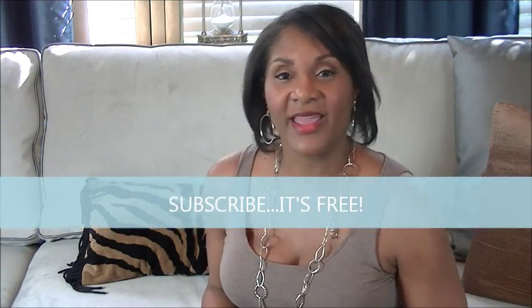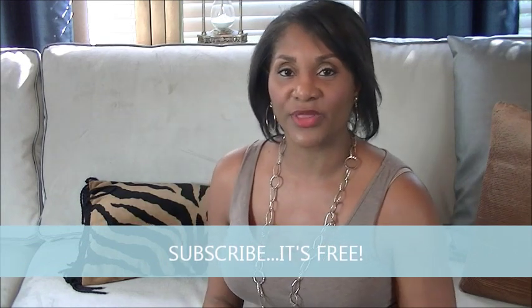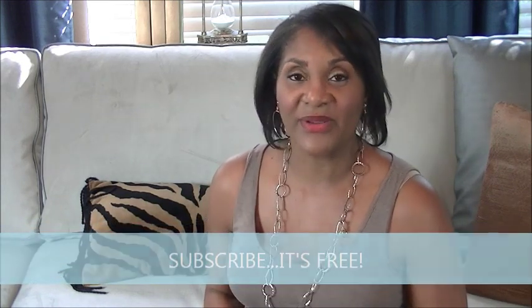Hopefully I have stirred up those creative juices in you so that you'll be able to go and find that one piece of furniture or decorative accessory and repurpose it to use it in another way in your home. Don't forget to subscribe, hit that thumbs up button, and share this video with your friends and family. In closing, decorate your home to tell your story. It's Hope. Bye for now.